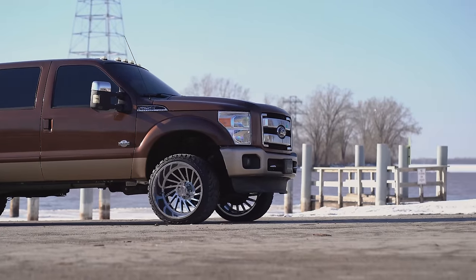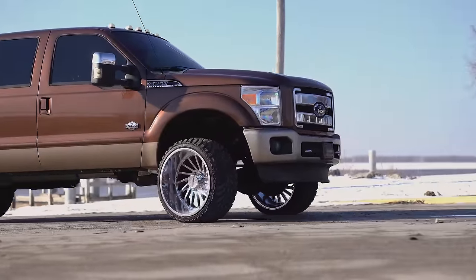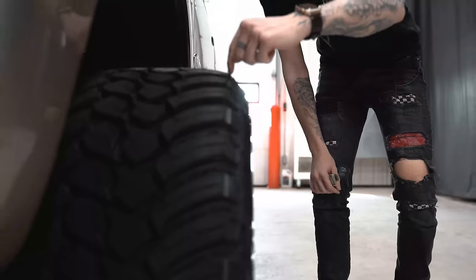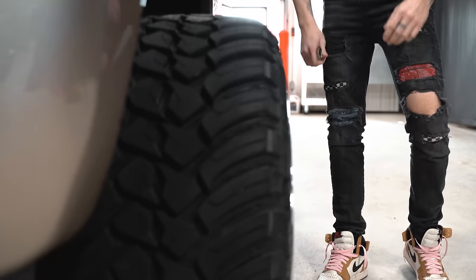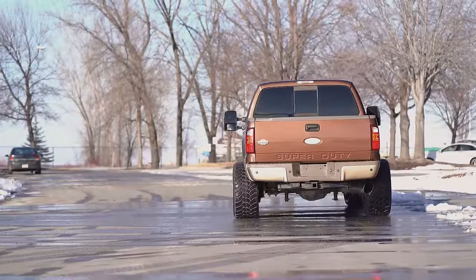He's got that paired with the AMP Terrain Attack MTs. These are a 33, 13 and a half R24. So there's a little bit of stretch. If you look down the side here, you can kind of see a little bit of stretch — you can see the edge of the tread and the wheel. I wouldn't consider it super stretch, but he's definitely on rubber bands.